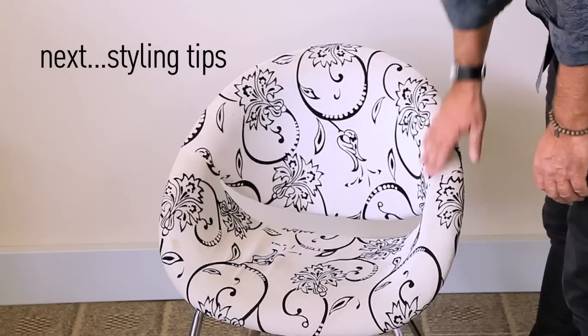In the next video, we'll look at styling itself, focusing on three different items. We'll see you next time. Bye.